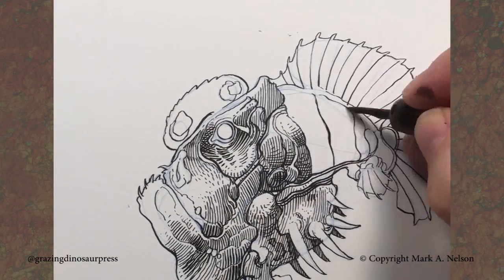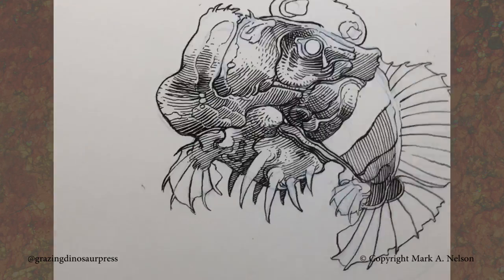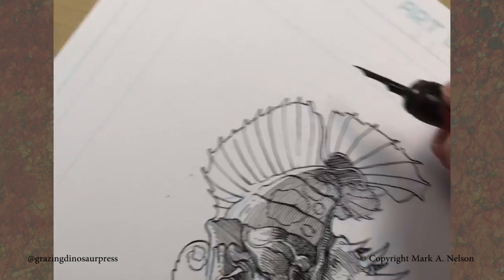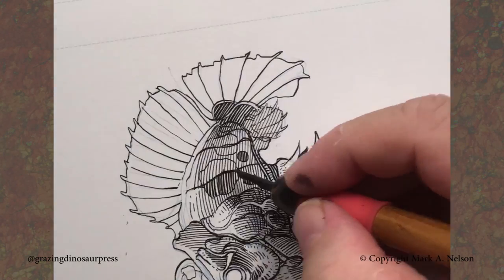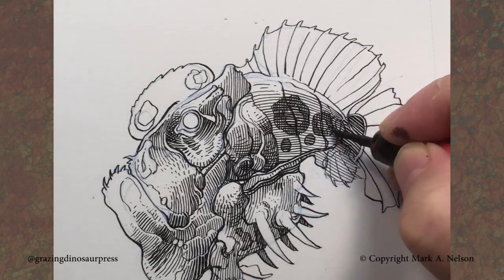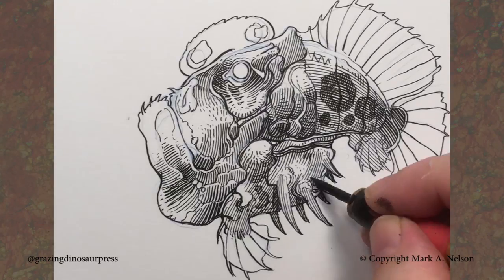So as you look here, I'm doing the flat values and just sort of putting down a line, creating that value of gray, and then I will come in and build up the other values by thickening the line by retracing there and cross-hatching over that. So it really does give you a whole different way of thinking about inking.